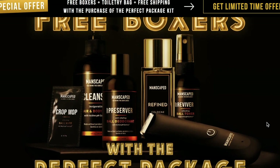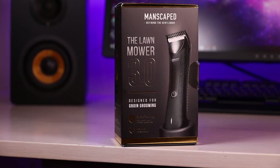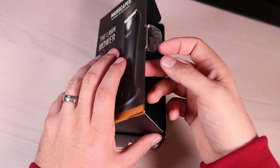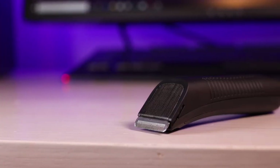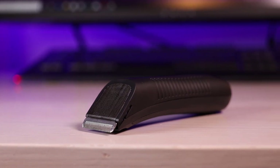This video is sponsored by Manscaped. Manscaped is the only men's brand dedicated to below-the-waist grooming and hygiene. I'm excited to be one of the first to try out the new Line Mower 3.0 Waterproof Body Trimmer, which is one of my favorite electric trimmers. The Line Mower 3.0 features an ergonomic design with quality ceramic blades built with advanced skin-safe technology.